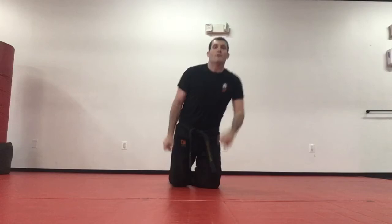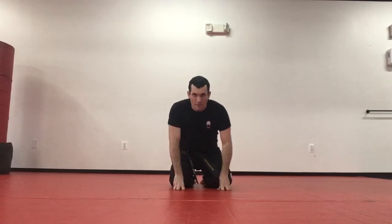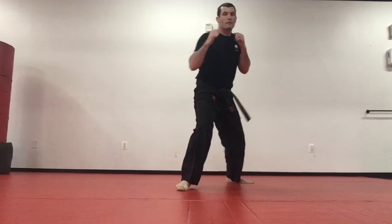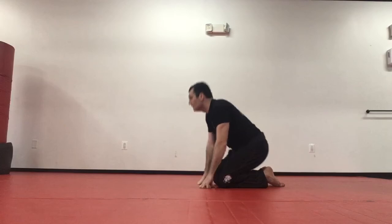Robot drill continuing — ready on one count: three, step, step, twist, boom; four, step, step, twist; five, step, step, twist; six through ten.